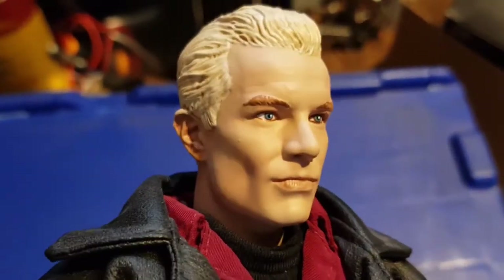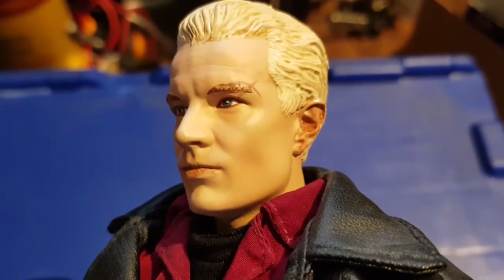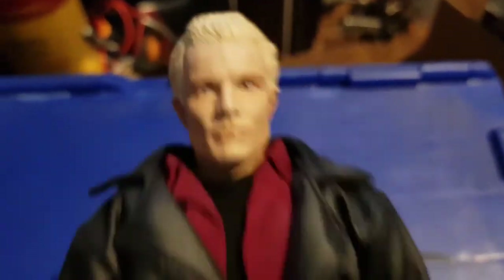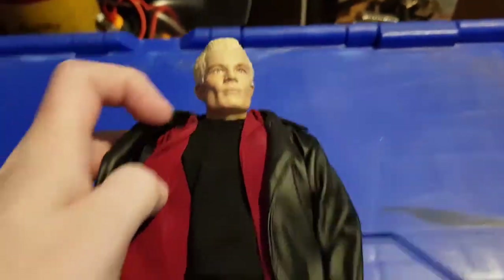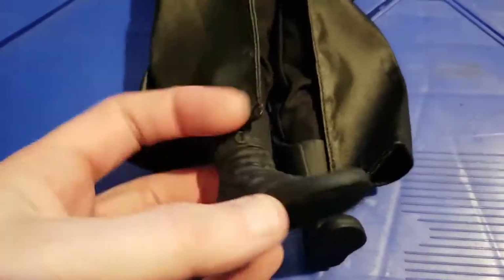Great likeness, this. These are quite dark for some reason. He comes in his trademark trench coat, which is really well made, and he comes with his red shirt, black t-shirt, black trousers, and his dispatch rider boots.